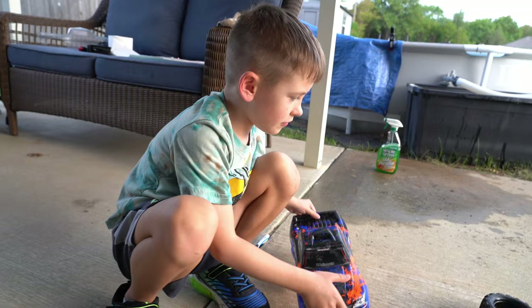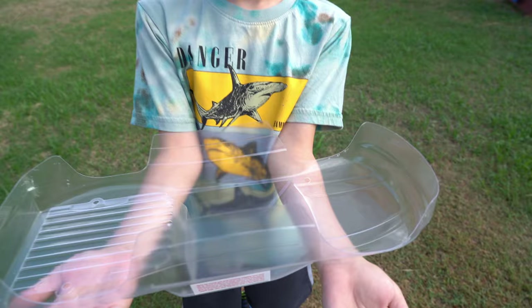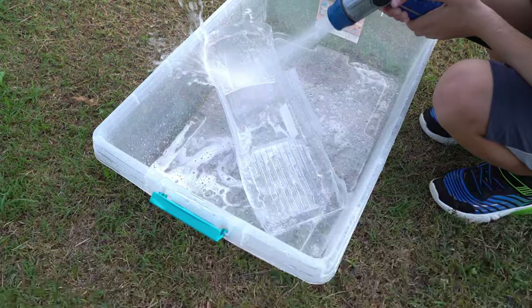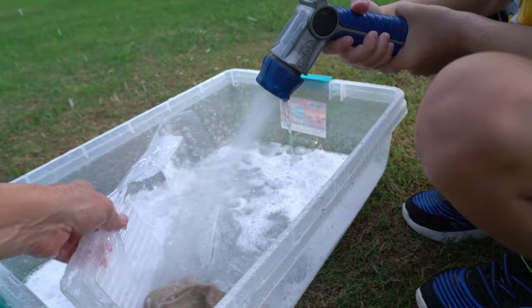Next let's prepare the new Evan Storm monster truck body. Now it's time to wash the body. We're going to paint the inside of the truck, so flip it over, Evan. We're going to paint this side right here — that's the underbelly — so we need to make sure it's really nice and clean.